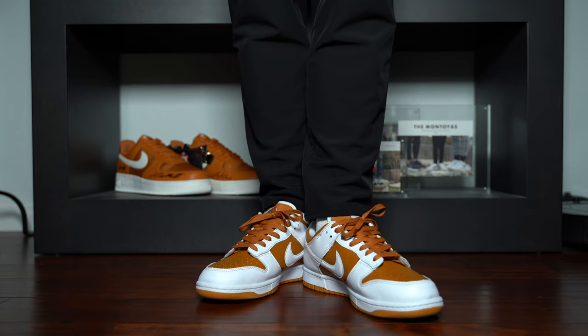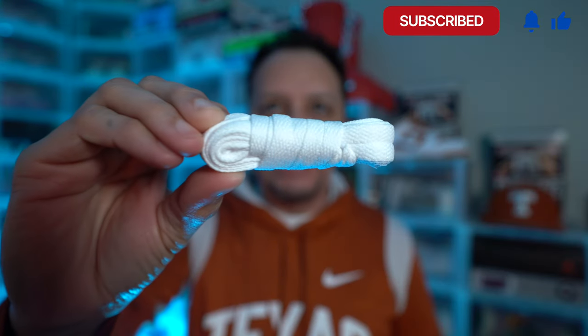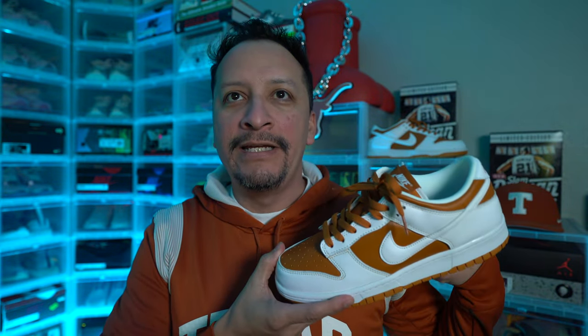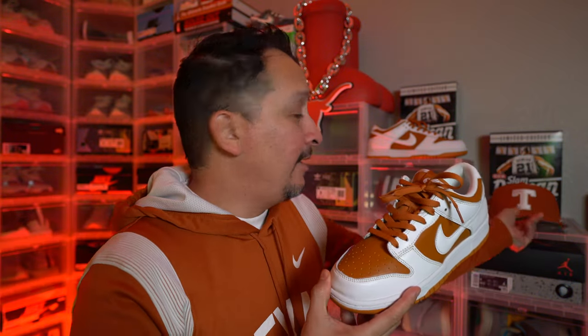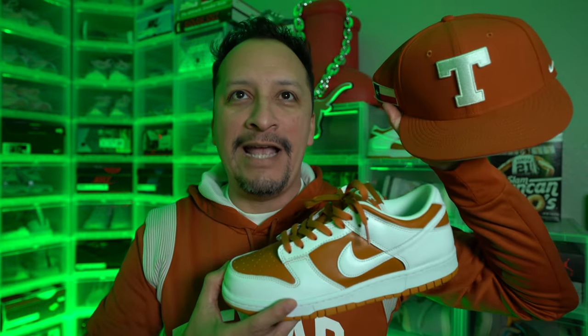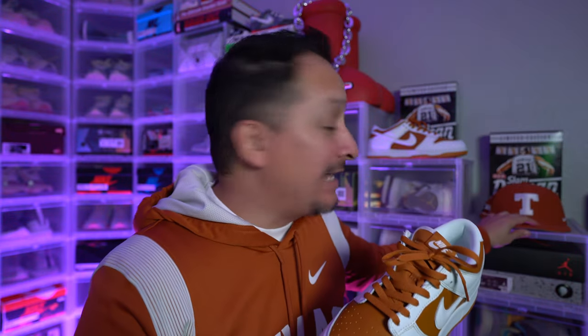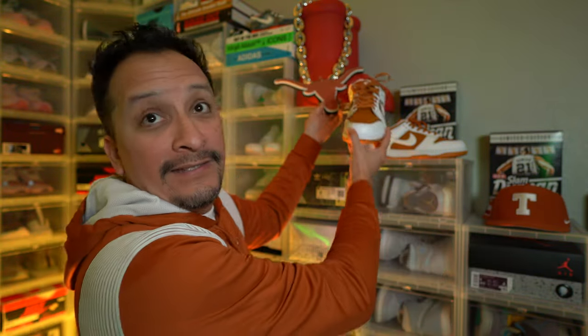The shoe does come with a second set of laces — a white set of flat laces that, while not matching the tongue, does match the eyelets. For me, the matching dark curry laces are the way to go. You can definitely switch them out, especially if it's a summer or spring shoe, but I'm going OG. As I mentioned, you can see that my hoodie doesn't exactly match the orange on the shoe — and it also doesn't match the hat. That's three different shades of burnt orange all at once.